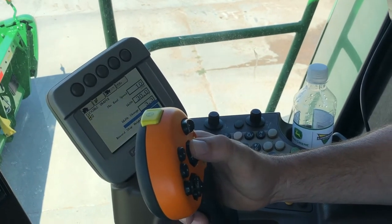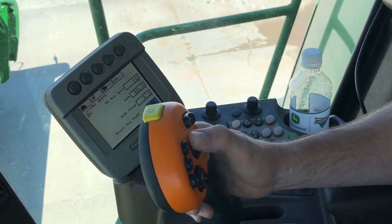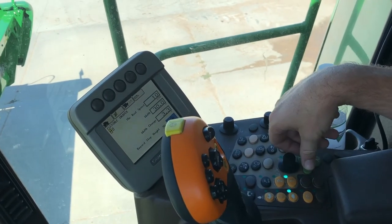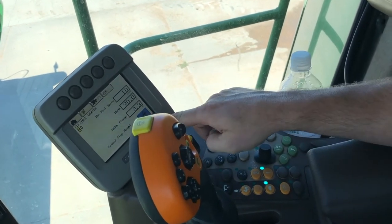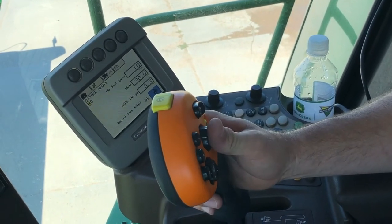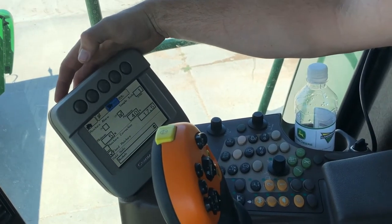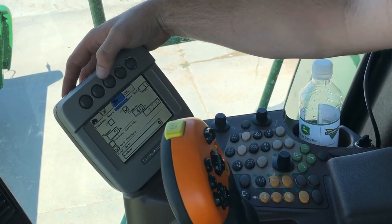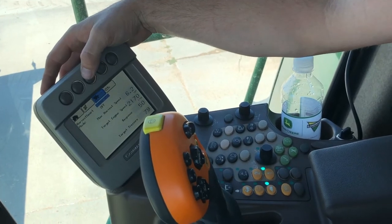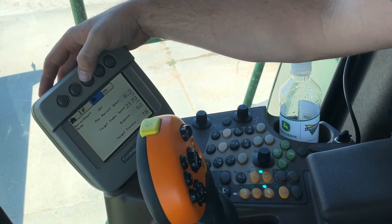The record stop height is where it's going to start recording our yield and moisture on the display. To set our stop height, we just raise the head where we want it to turn on and off, then hit the check mark and it will change that percentage as our new record stop height. So when we lower the head below that point, it will start recording. The next button over is our moisture alarm page, and the last one is harvest smart. If you are running harvest smart, you can come in here and adjust some of your target speeds and response rates.